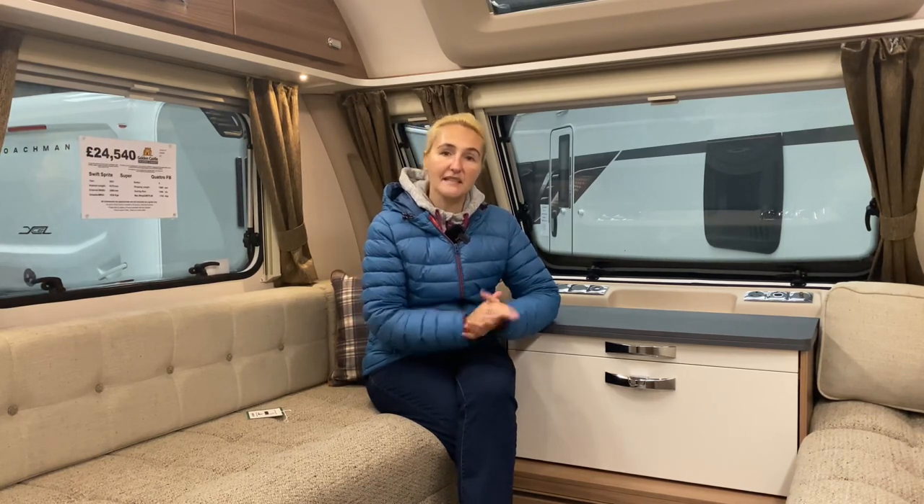A massive thank you to Golden Castle who allowed us to come and film today in line with current COVID guidelines. I hope you've enjoyed it — thank you for watching and I'll see you in the next one.